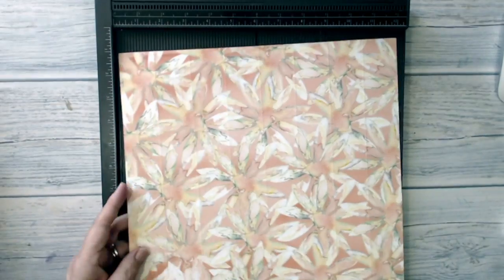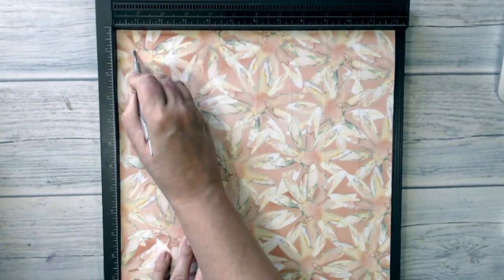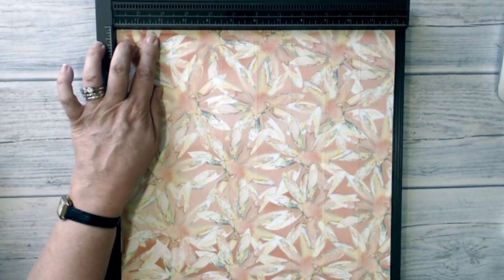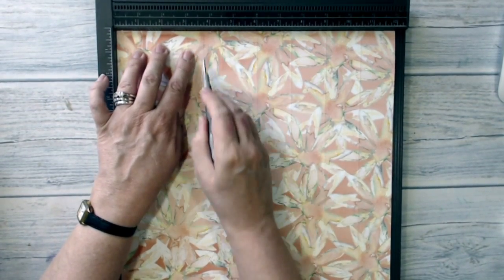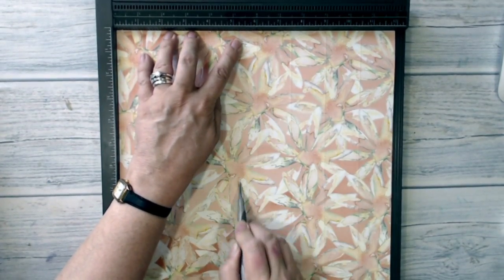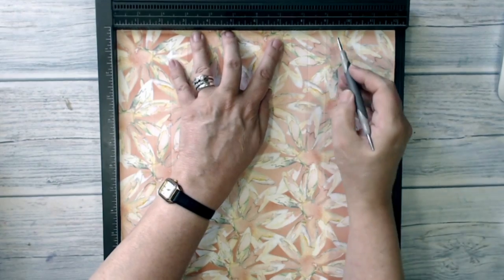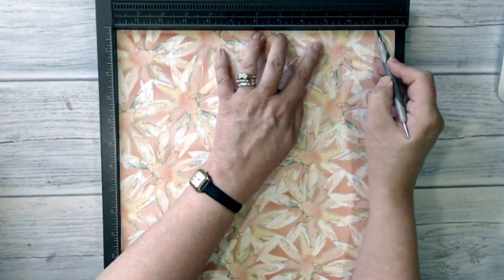Now I'm going to flip my paper over and score in between those marks. I'm going to start at three quarters of an inch, then at two and a quarter inches — two and one fourth inches that is — three and three quarters of an inch, five and a quarter, six and three quarters, eight and a quarter, nine and three quarters, and eleven and a quarter.